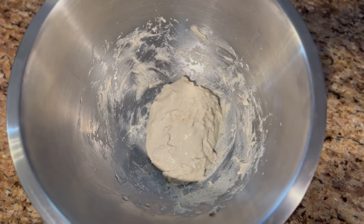I checked their Instagram and they did leave it in the bowl, so I'm gonna leave it in this bowl and see how it is in the morning.